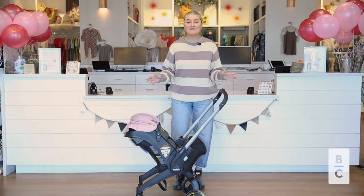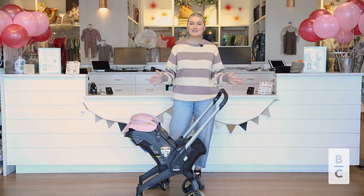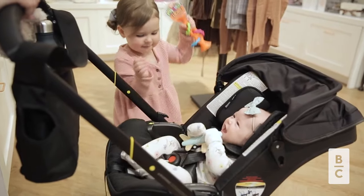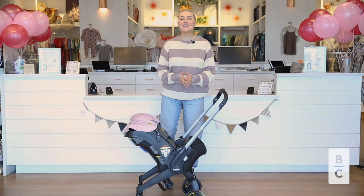And that wraps up our video. We love that the Duna provides an amazing car seat and stroller with added accessories to make your life easy. You can shop for Duna at babycubby.com — we offer price matching and free shipping on orders of $95 or more. Thanks for watching and we'll see you next time!